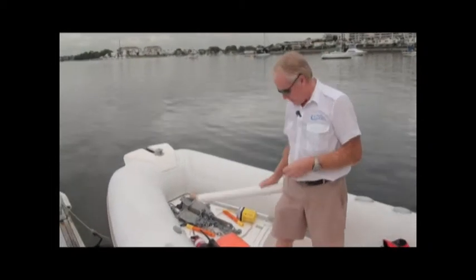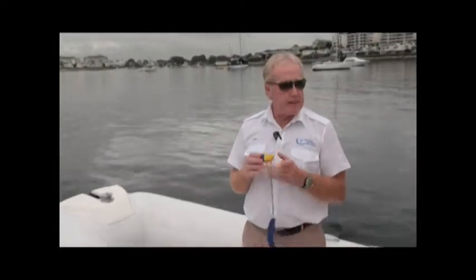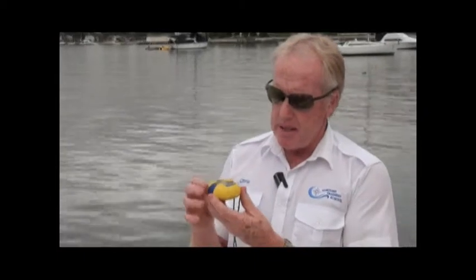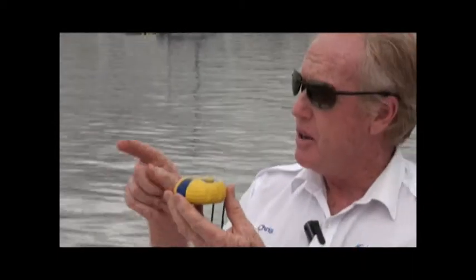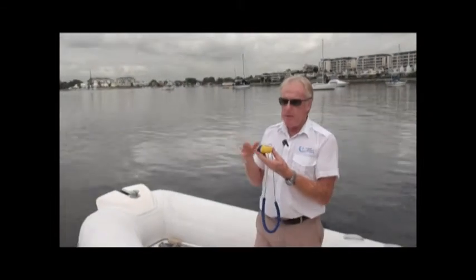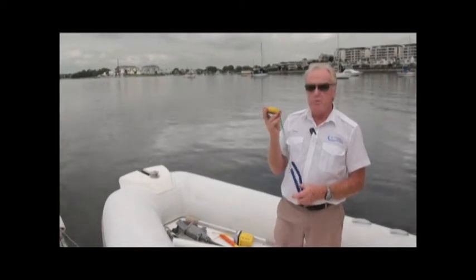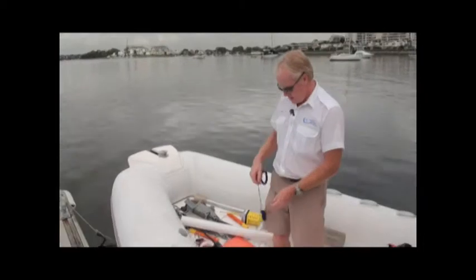Next we need a compass — either a fixed compass at the helm station or a handheld compass. The advantage of a handheld compass is you can take bearings of objects around you, find them on your chart, convert to true bearings, and draw them on the chart to do a fix. All of that is covered in the night navigation course.